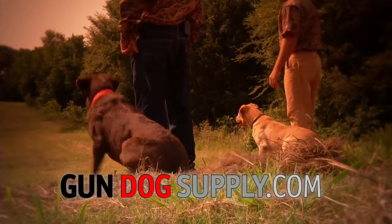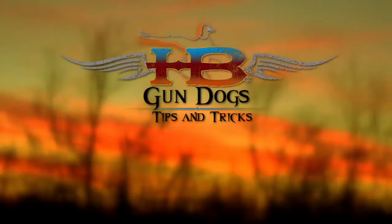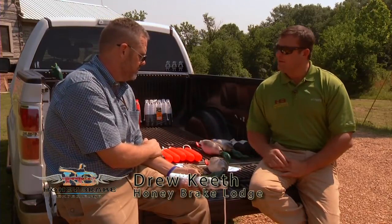This gundog tip is presented by gundogsupply.com. We train our dogs with the products we sell. I'm Drew Keith with Honey Break here again today with Steve Snell. What we're going to talk about today is all the different variations of bumpers and dummies that y'all have to offer at gundogsupply.